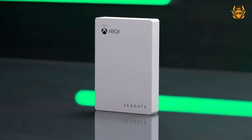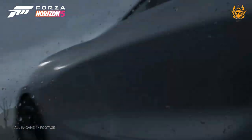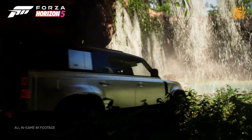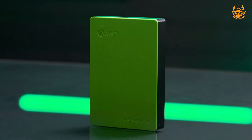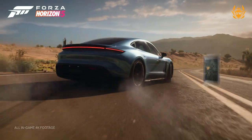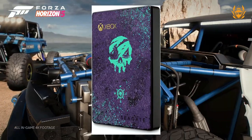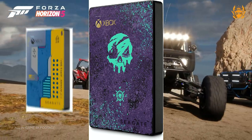I recommend the game drive from Seagate as it matches the Xbox Series S perfectly in that glacier white color scheme. You can also get it in green or black, and you can get 2TB or 4TB of storage, which will be massive amounts for you to play with to keep all your games safely stored away for when you want to play them.